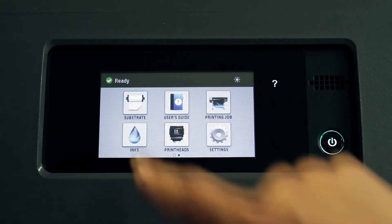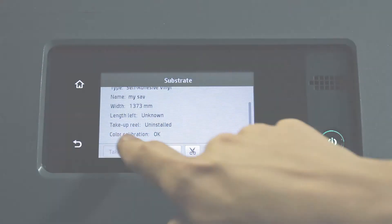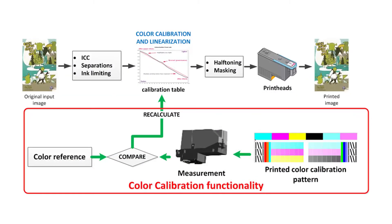Confirm that the color calibration status is OK before starting to use the new substrate preset. Now the calibration table has been recalculated to match the color reference of the substrate preset, taking into account the status of the print heads in the unit. In future, you will get the same colors when using this substrate preset just by running the color calibration.